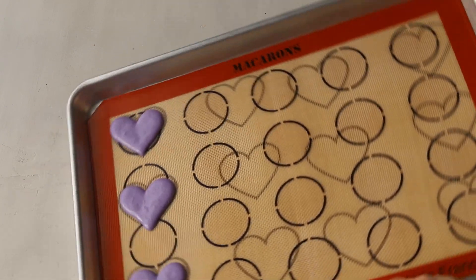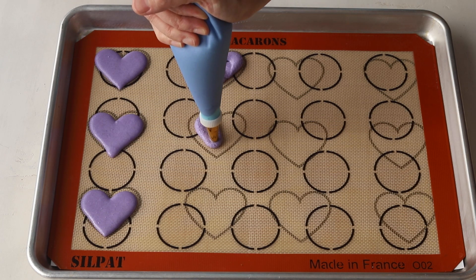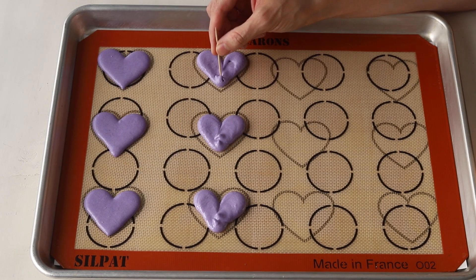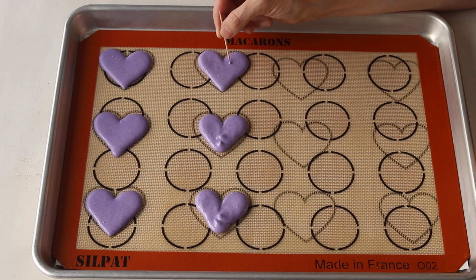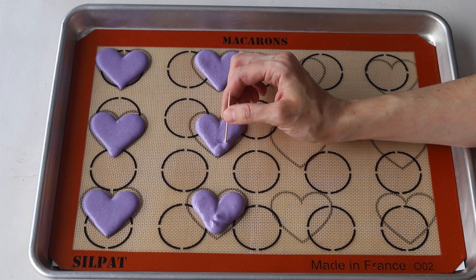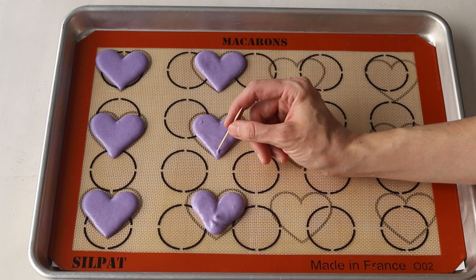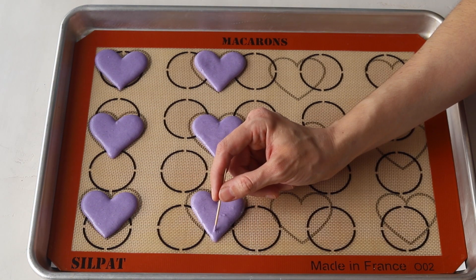As you're piping, tap the trays against the counter or against the palm of your hands to release any air bubbles and to help smooth out the batter. It's really important to pay attention to the bottom of the heart — you want to make sure that you form a point, because as the macarons bake they will round up a little bit, and if you don't make a defined point at the bottom, the heart is going to have a rounded bottom.